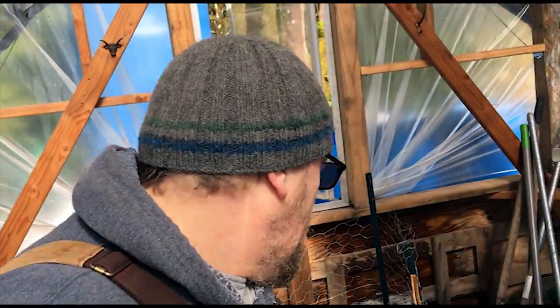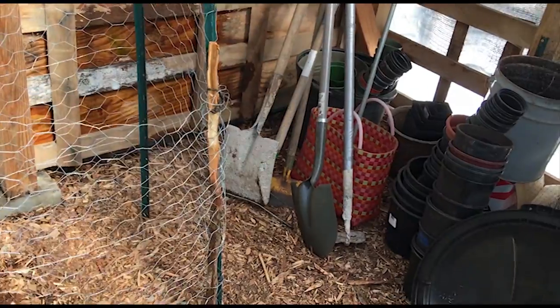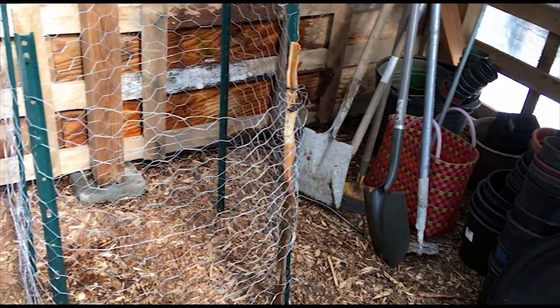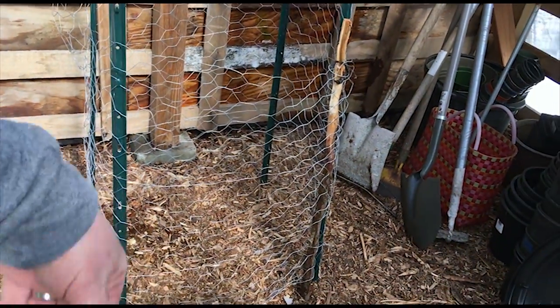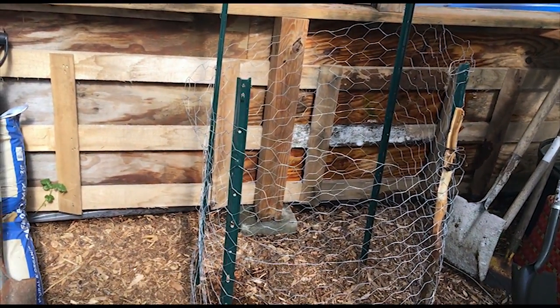Alright, so that's the basic frame. I left it with a door in the front — this little stick can be untied for easier access to get it all out eventually. Let's start filling that thing up.